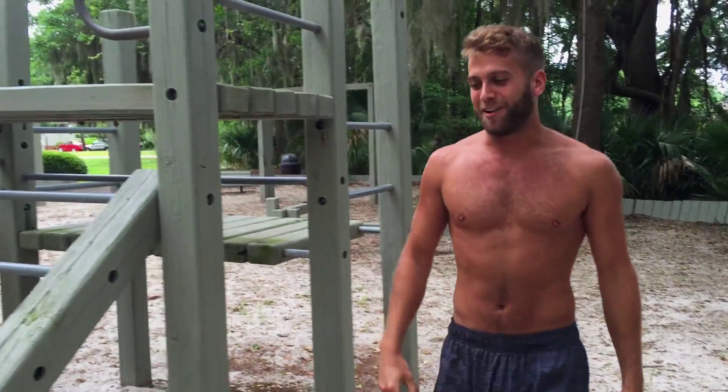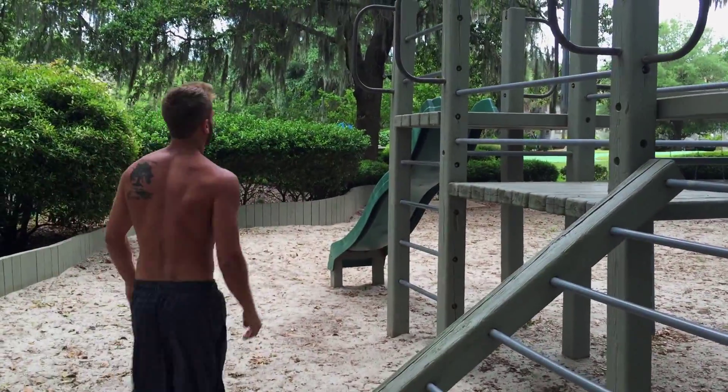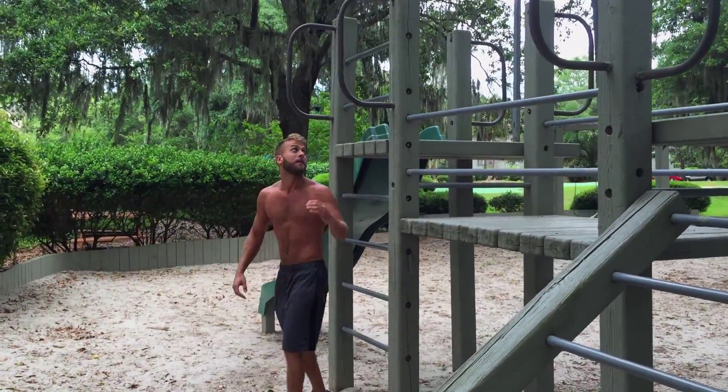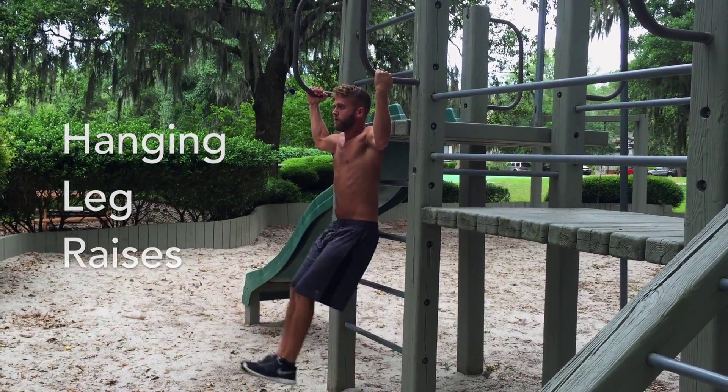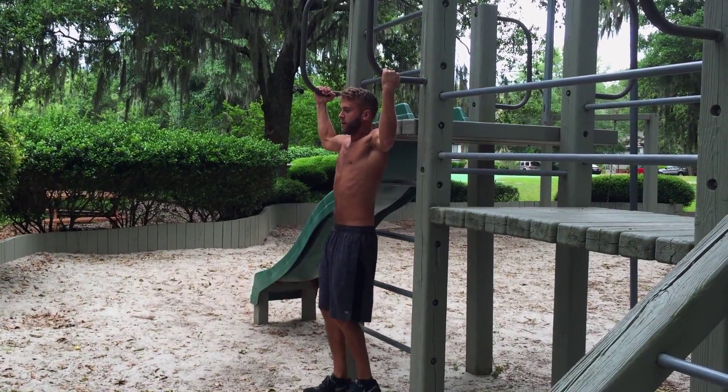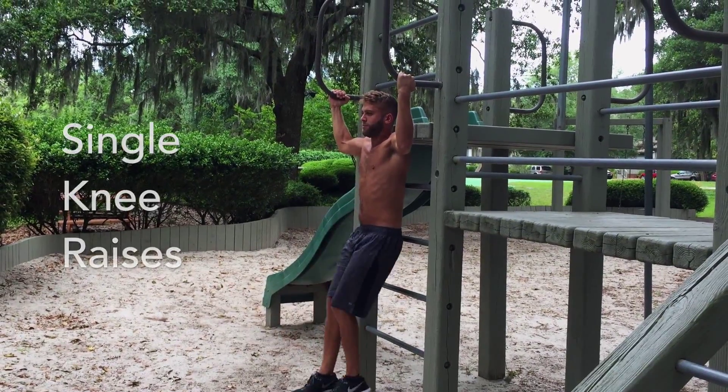And then for our final exercise, we're going to do leg raises. Coming back to our pull-up bar, we're going to either do leg raises straight leg, or to modify and make it a little bit easier, you can do single knee or double knee raises.